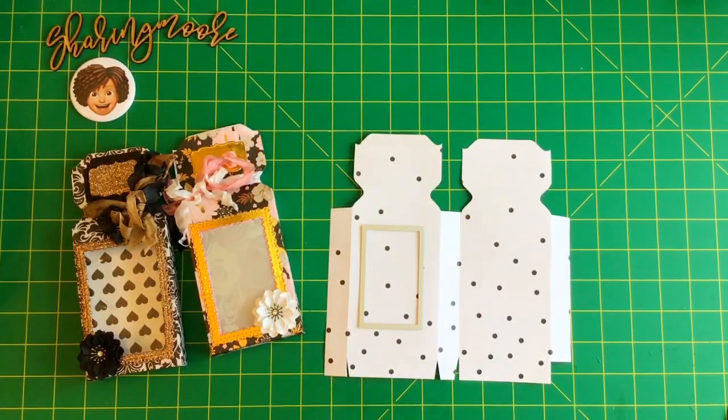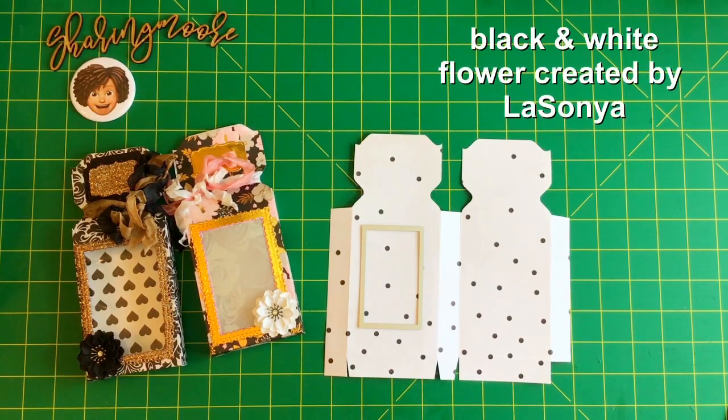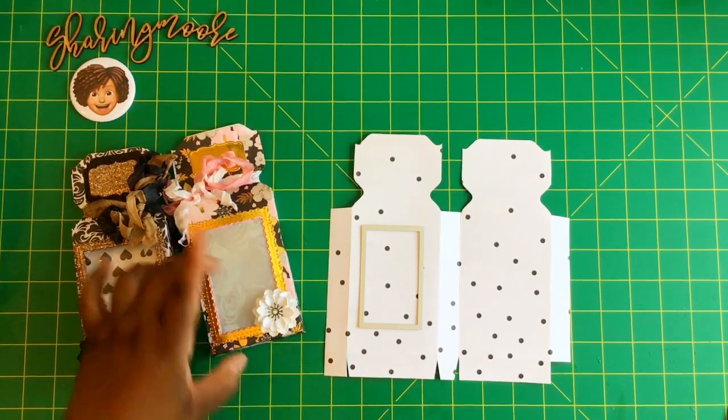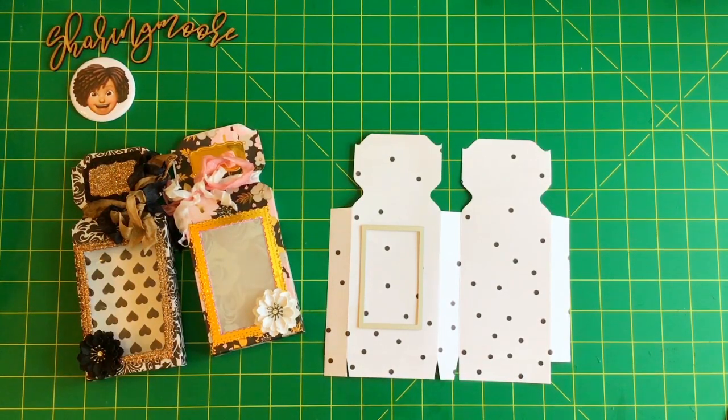If you have any questions please leave them down below and I'll get back to you as soon as I can. I'll link the Paper Pixie's tutorial down below — her box is a little smaller and does fit a Ghirardelli square, and it really does look like a perfume box too. Thank you all so much for watching, thank you for your prayers and positive vibes. Have a great day, bye!